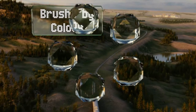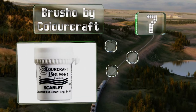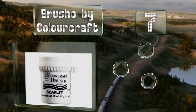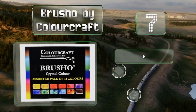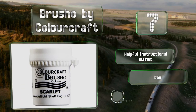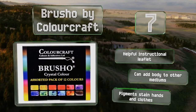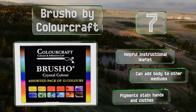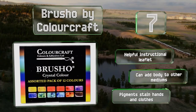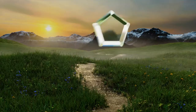At number seven, ideal for mixed media artists, the Brusho by Color Craft features ink crystals that can be applied to wood, paper, and canvas using a handful of techniques, such as gently sprinkling them on a wet surface or dissolving them in water and spritzing with a spray bottle. It comes with a helpful instructional leaflet, and these crystals can add body to other mediums, but be aware that the pigments stain hands and clothes.